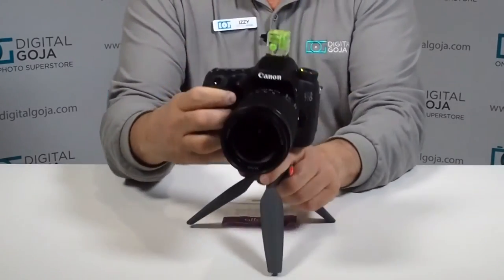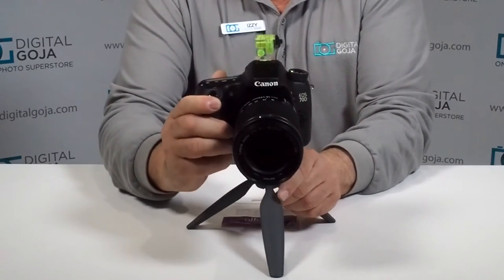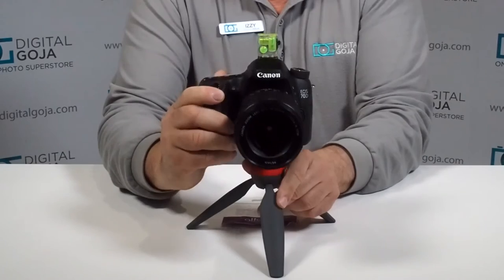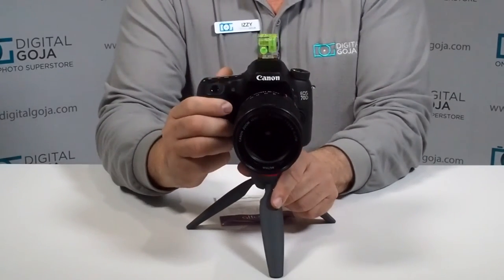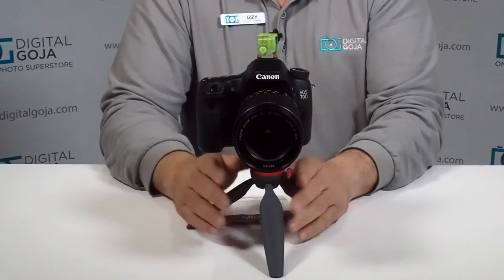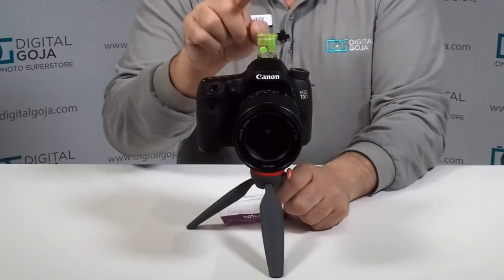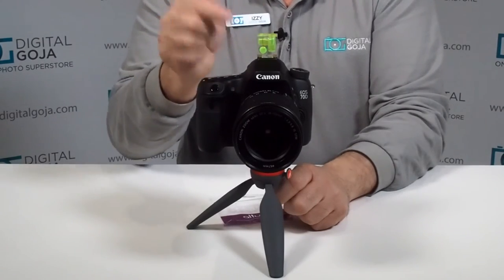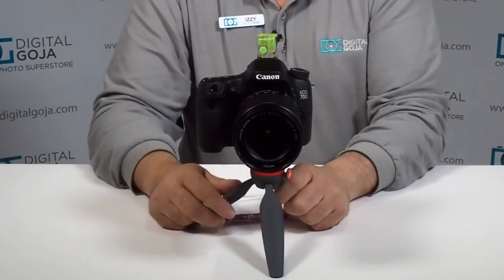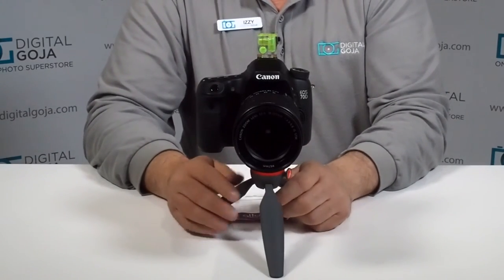As opposed to, yes, of course, we can go ahead and change it in Photoshop or whatever other post-production software program you're used to working with. But this way you can guarantee that all your images will be level by making sure that all three of these are lined up right dead center — very simple, but obviously something that becomes an issue when you don't have it, so later on you have to do a lot of post-production work.